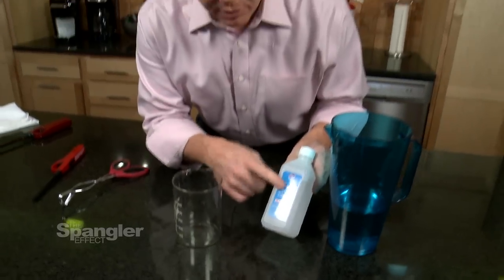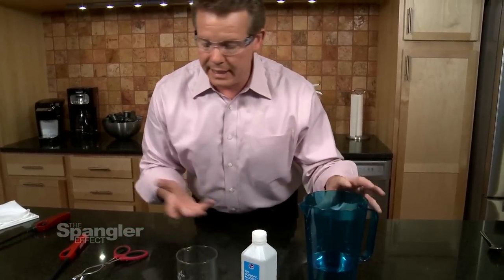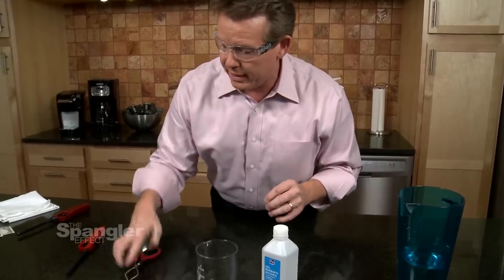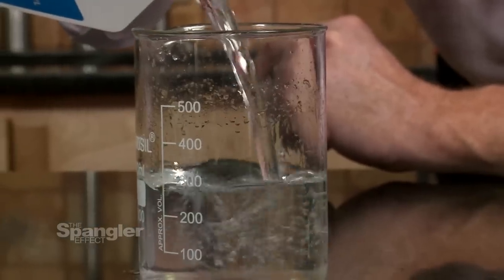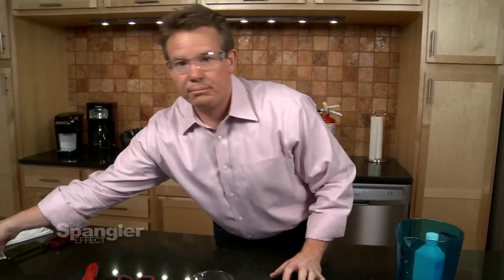So here are the things we need: we need some isopropyl alcohol — this is just rubbing alcohol, 70% — something to mix it in, water just in case we get into trouble, some tongs, and of course a lighter. So here's what happens: let's start with the rubbing alcohol. And now we need something that will catch on fire. This is perfect — lunch money.